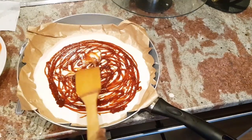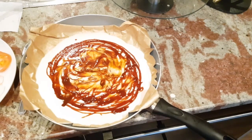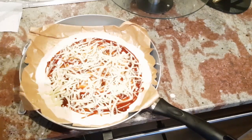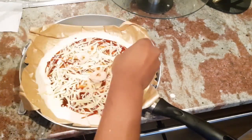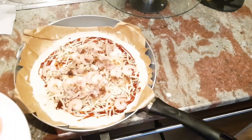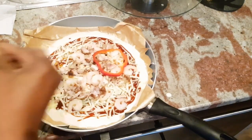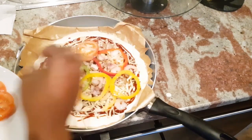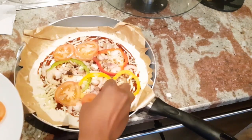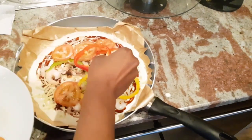We're just going to gently and evenly spread out the barbecue sauce, then add in a handful of mozzarella cheese. Then we're going to add in the shrimps, then the leftover chicken, then the peppers, then the tomatoes, then we add the peppers back in again.